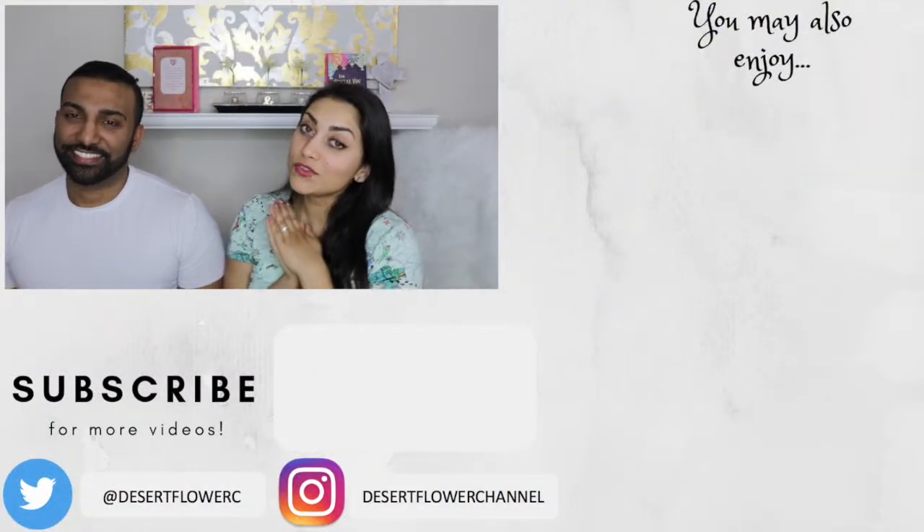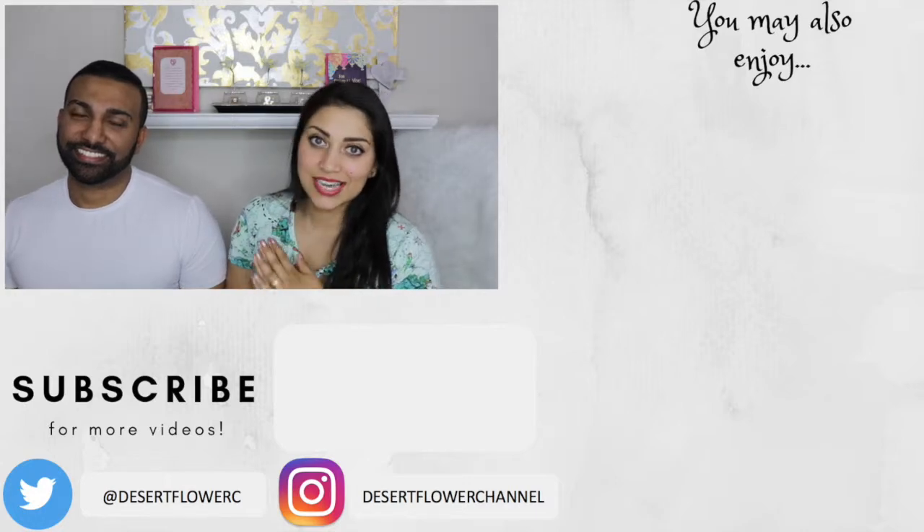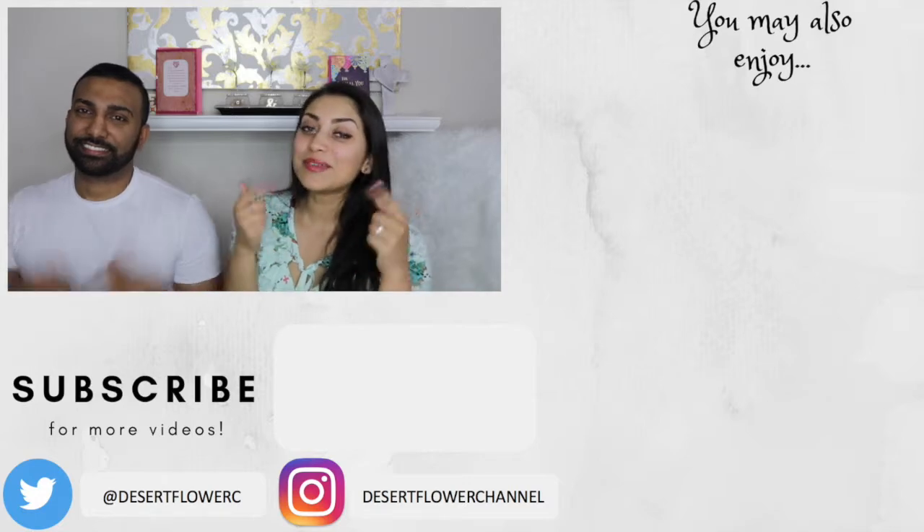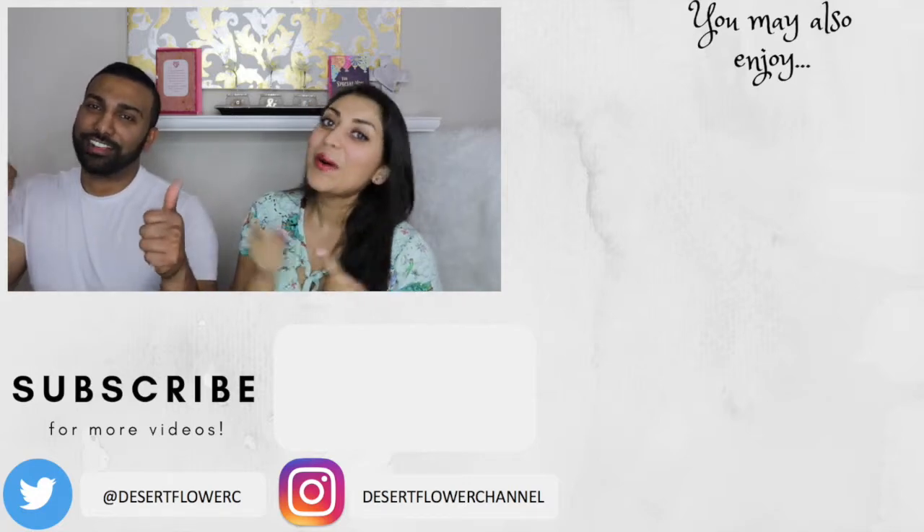Alright guys, so that's it for this Girl Scout cookies taste test. I hope you guys enjoyed. Please subscribe if you haven't already, give this video a big thumbs up, and I will see you guys in my next video. Bye!